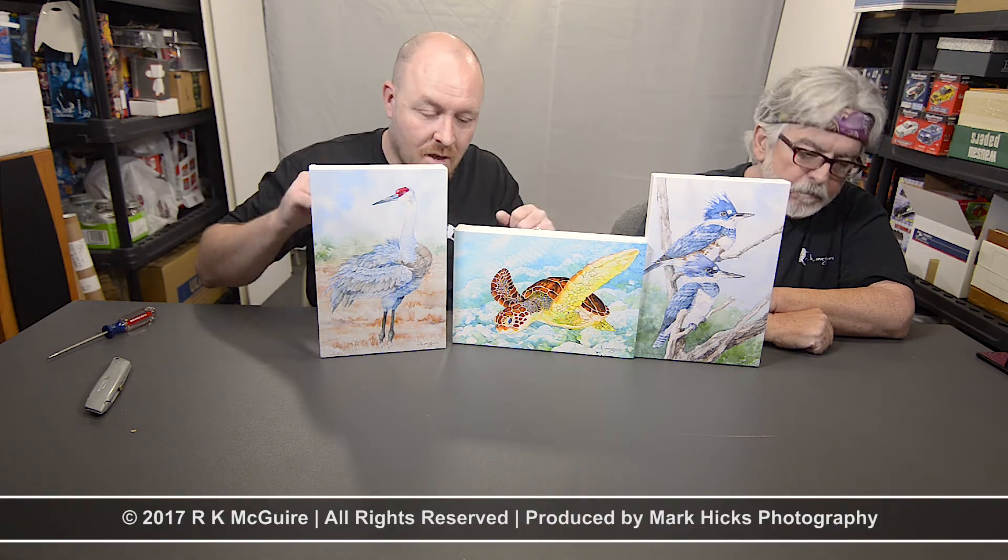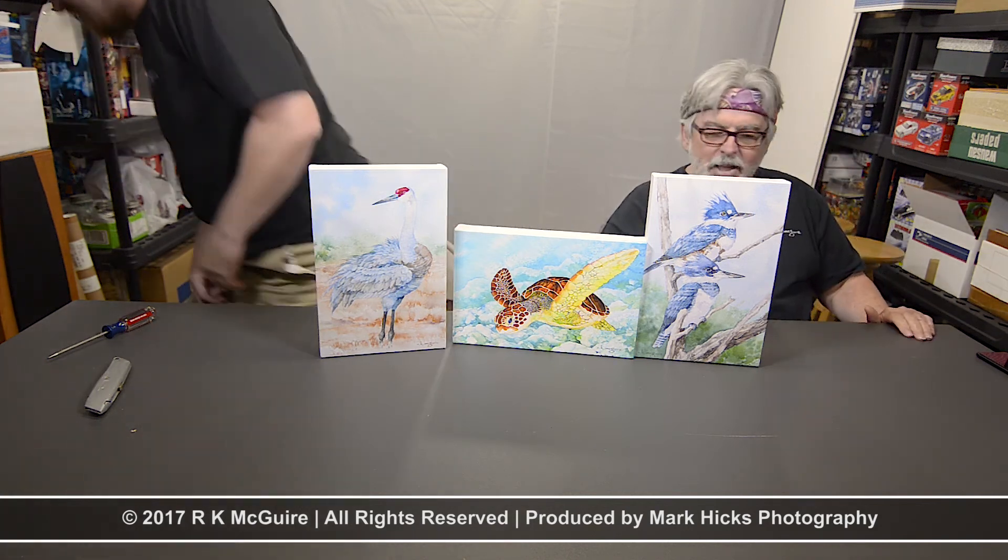So help us with that. Be appreciated. Subscribe, follow him on Facebook, Twitter — we've got stuff going all over the place — and buy a print and be appreciated. Thank you very much. You said it all, and I'm glad you did because I would screw it up. So thank you. Thank you everybody. Thanks for watching. Subscribe. Bye.